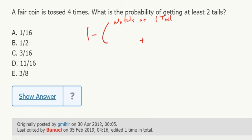It's only two scenarios, and it's not the end of the world doing it either way, but I'll probably do one minus no tails or one tail. No tails is easy because that's just heads, heads, heads, heads — it's one half to the fourth, and there's only one way that happens.